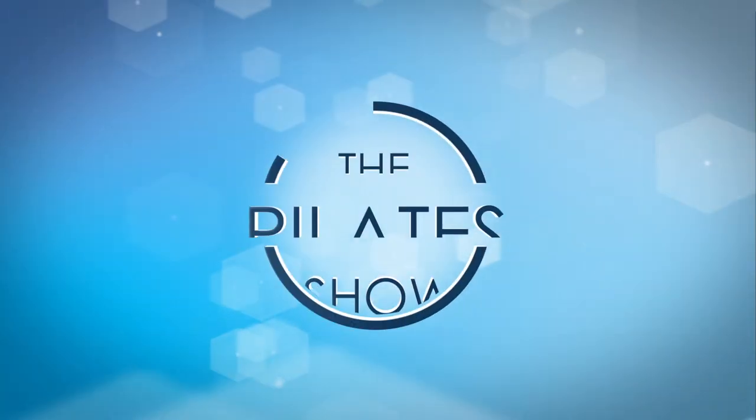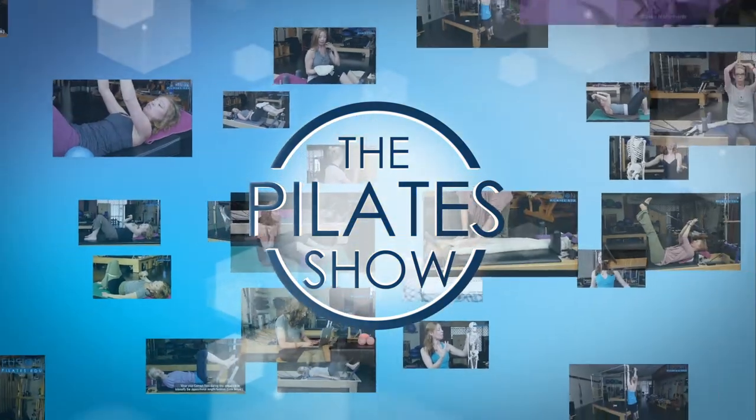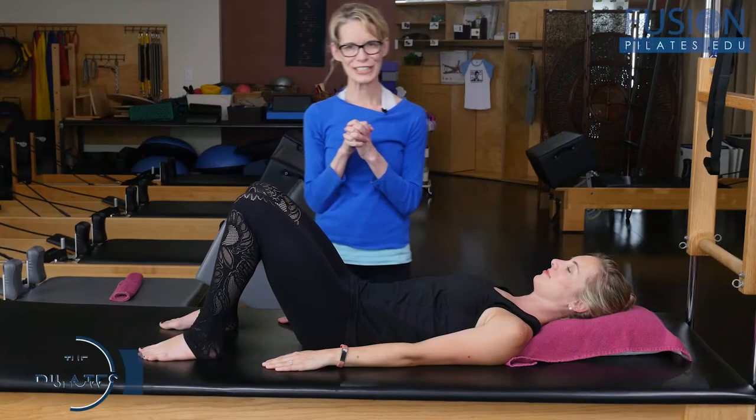Welcome to the Pilates show where we explore Pilates tips and techniques to help deepen the skill level of the movement educator while having fun. Hi, I'm Jennifer Gianni.